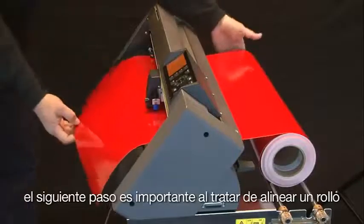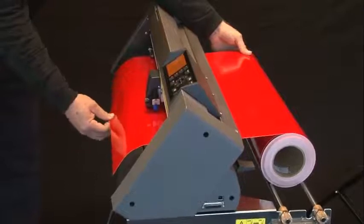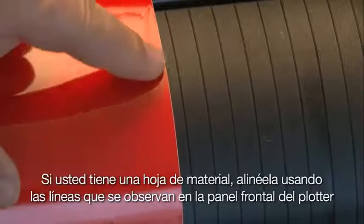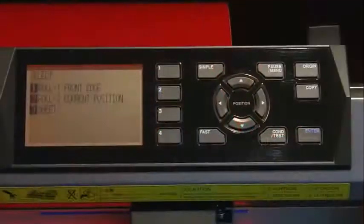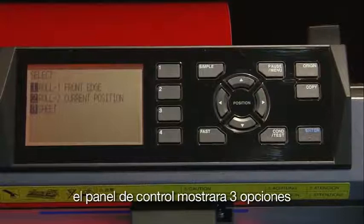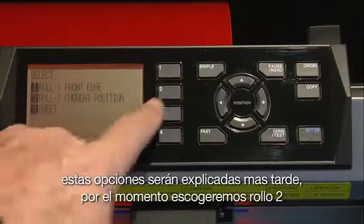This next step is important when aligning a roll. Take the front edge of the media with one hand and hold the roll in the back with the other. While holding the roll, pull the front edge to make the media taut — this helps keep the media straight. If you have a sheet of media, align it using the ribs on the front panel. Once the media is straight, hold it against the front panel and set the media set lever. Once the lever is up and push rollers are down, the control panel will show three options: Roll 1, Roll 2, and Sheet. For right now, select Roll 2.